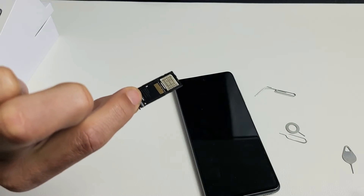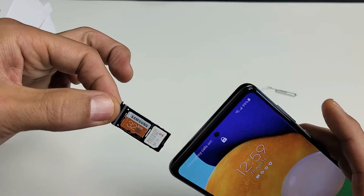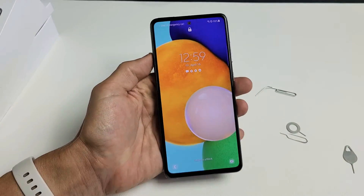I'm holding it like that. It should be in there firmly — when you turn it over, it shouldn't just fall out. Now let's go ahead and insert the tray back into the phone. Just go ahead and slide it in gently, just like this.